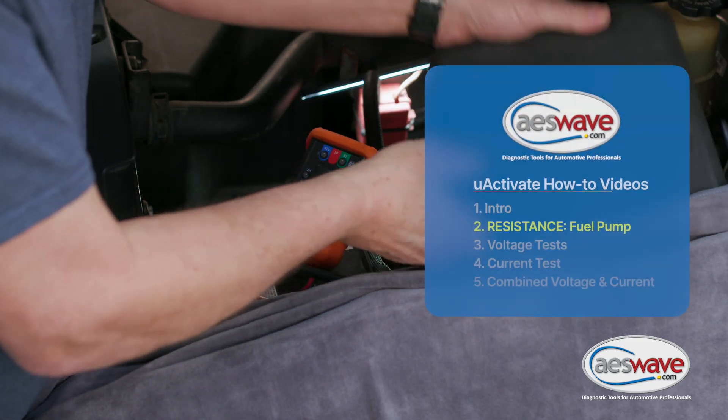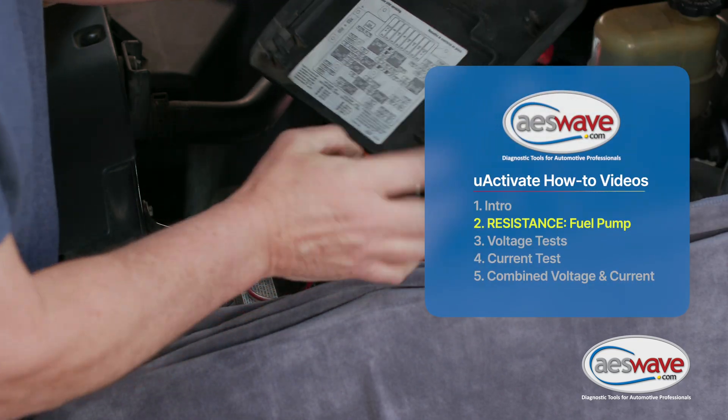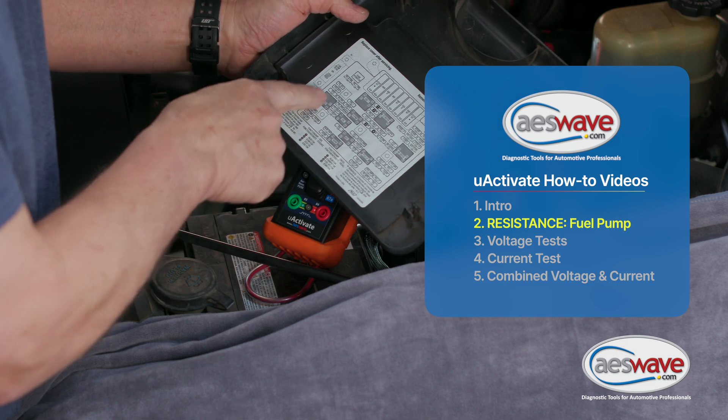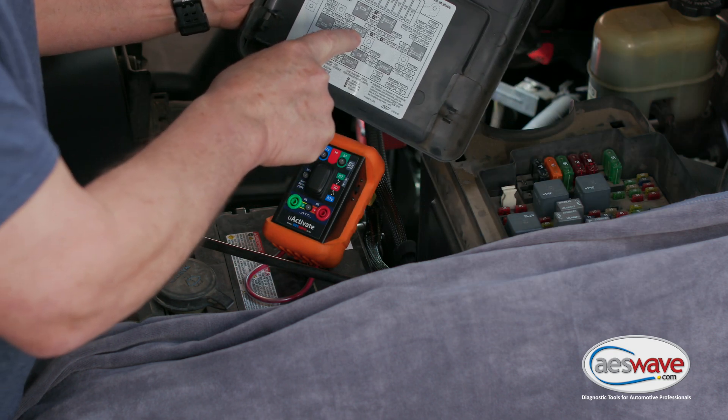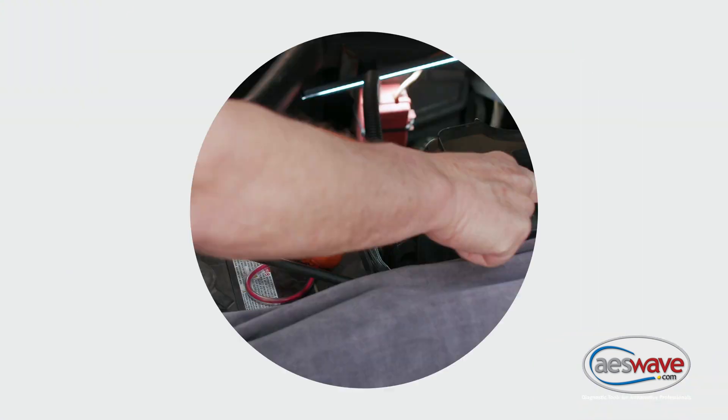Today we're going to perform a circuit resistance check on a fuel pump found on this 2001 Chevrolet truck. What we can do is go to the underhood power distribution center and remove the fuel pump relay.